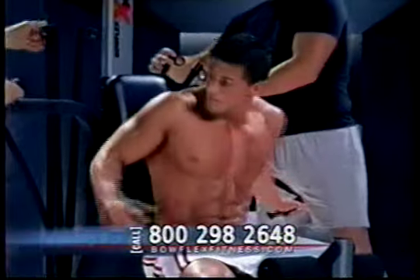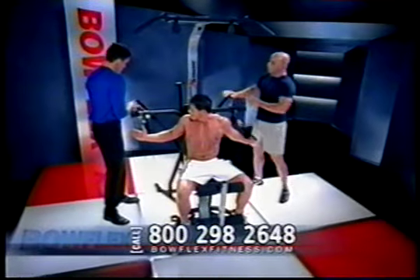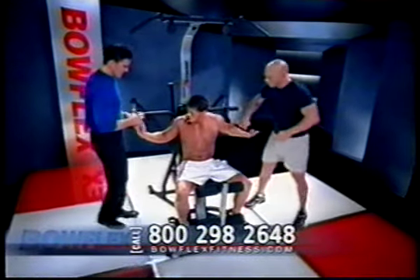All right, I'll tell you what, Tom. Let's put him on, say, 160 pounds. You ready for this, Josh? Yep.